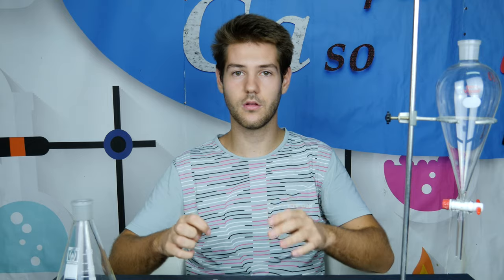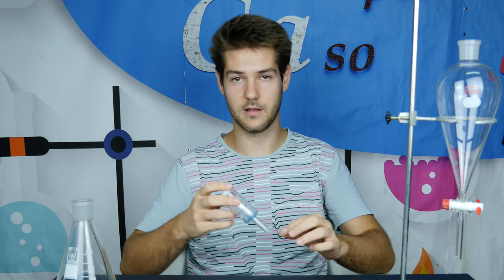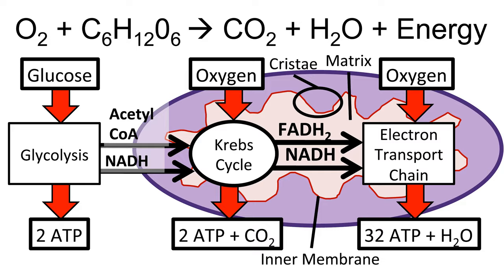After we have mixed the two solutions together, we are going to see some bubbles forming, because the yeast has started to react with the sugar-containing solution. What happens exactly is a reaction called fermentation, which occurs in the absence of oxygen. In this reaction, sugar is transformed into carbon dioxide and ethanol, which is an ethylic alcohol. The airlock has a very important role: it lets carbon dioxide pass out but does not let air in. This is critical because if air came into the bottle, the yeast would start another reaction in which sugar would be transformed into carbon dioxide and water, and there would be no alcohol.